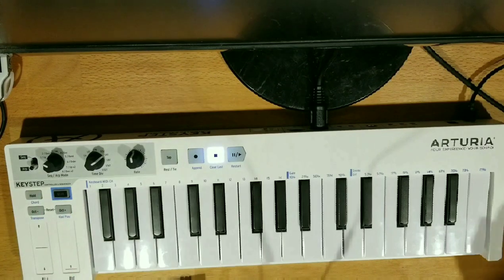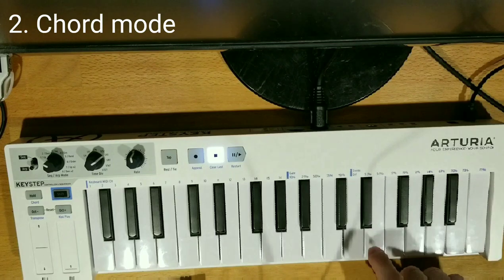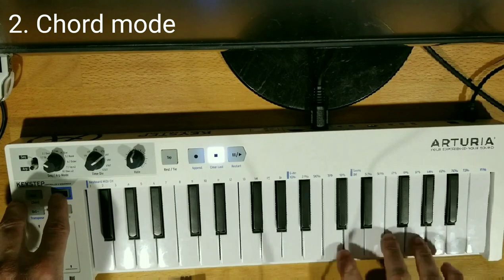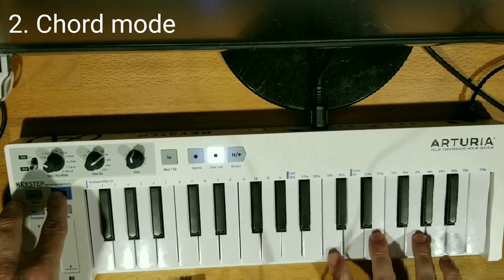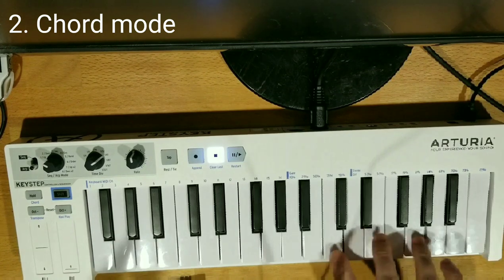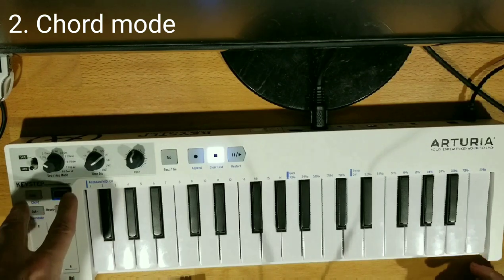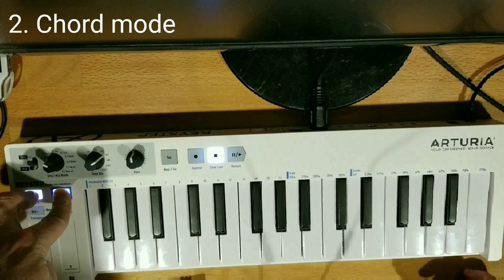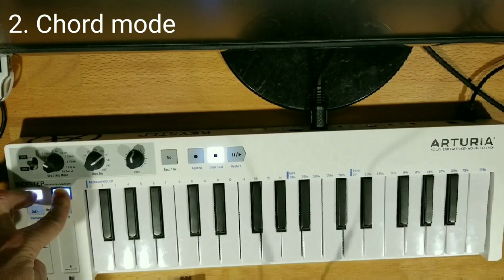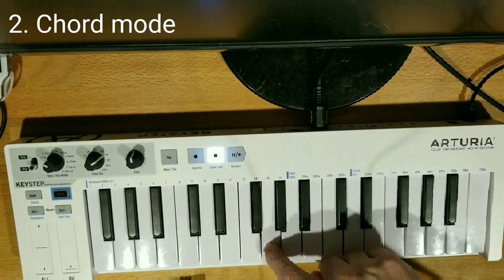Let's start with chord mode. Right now if I tap the keyboard it's just gonna be like I'm playing a piano. So if I want to record a chord I can push three keys like that. I can either play it just like a piano, or I can get the Keystep to do that for me. How I do that is I hold down Shift, I hold down the Hold key, put the three notes of the chord in, let go, and now when I push a key it's gonna play that chord.